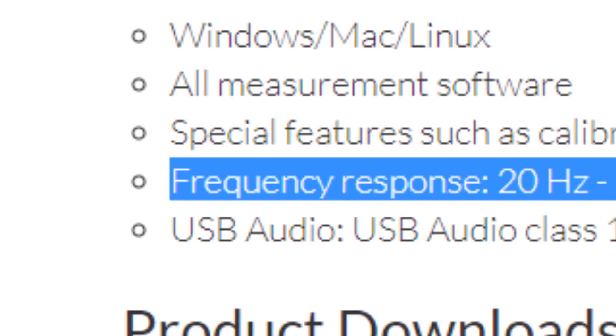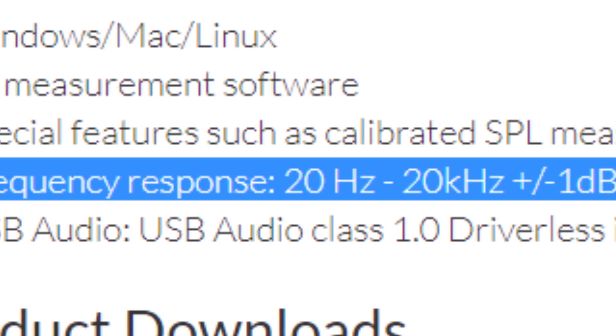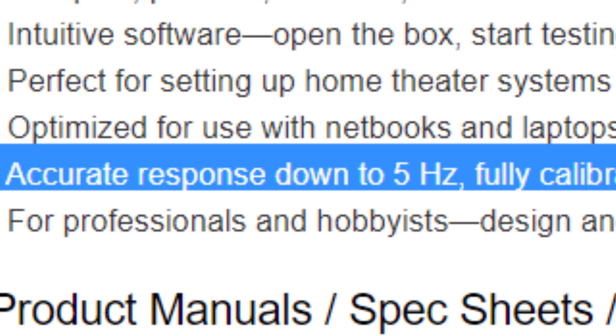But the main difference isn't the USB port — it's actually the frequency response. The UMIC-1 measures from 20Hz to 20kHz, while the OmniMic measures all the way down to 5Hz while still being able to measure up to 20kHz. This is a substantial difference, especially for those of you who are tuning your subwoofers and home theater systems. Frequency underneath 20Hz is considered infrasound and can't be humanly heard, so in order to properly EQ and tune those frequencies, it's going to require a precision instrument like the OmniMic.